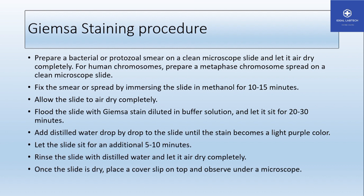Allow the slide to fix for about 10 to 15 minutes. After fixation, the Giemsa staining can be done. Apply the working Giemsa solution to the slide. After 20 to 30 minutes, add the working solution drop by drop, mix it, and allow it to stain for 5 to 10 minutes. The staining process typically takes about 10 minutes.